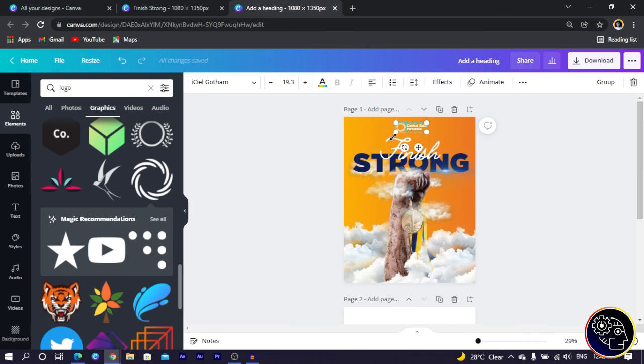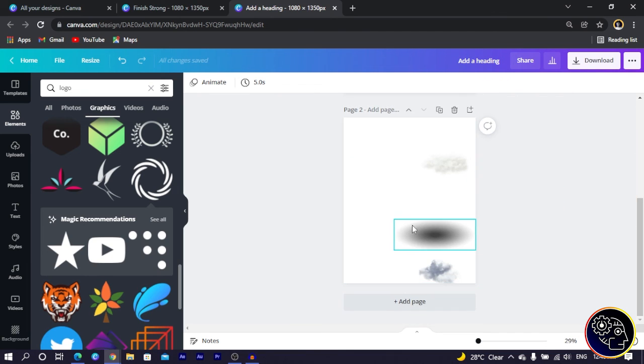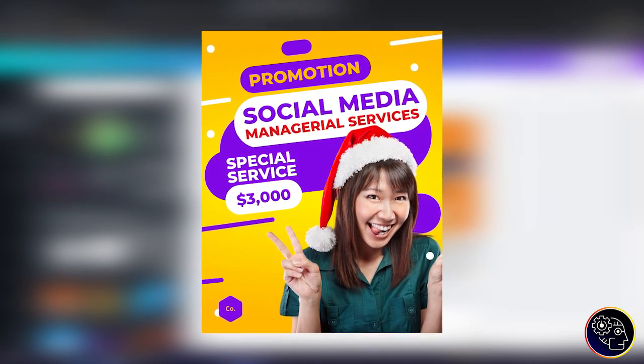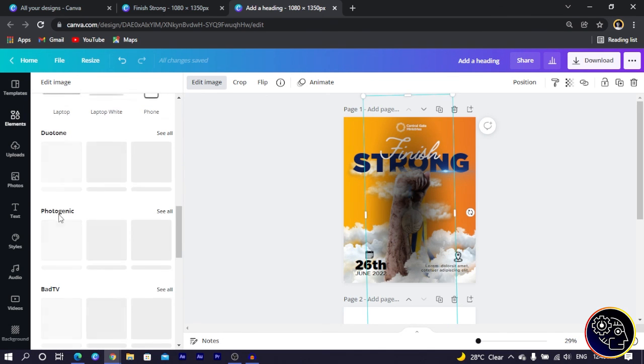The main part of the design is pretty much done. I add some finishing details — a date element using the same font family but in a lighter weight, and some icons to make the design look more interesting. Then I bring in one more decorative image element, rotate it 90 degrees, and head to Edit Image to apply a Dual Tone effect. I click 'See All' to find the dual tone options.